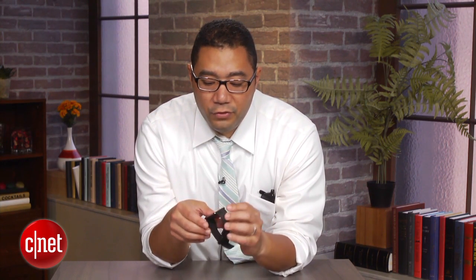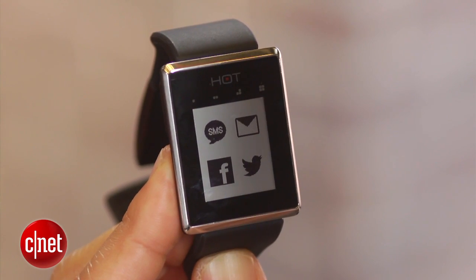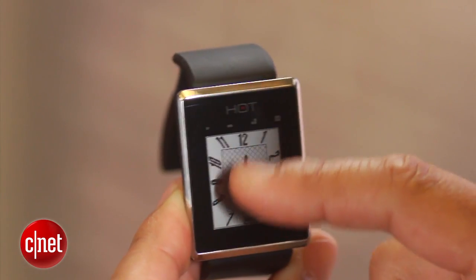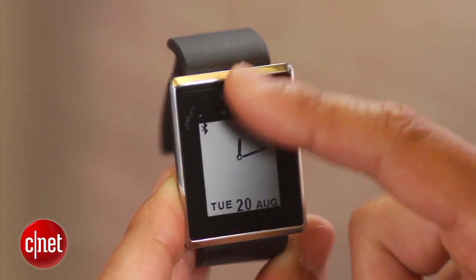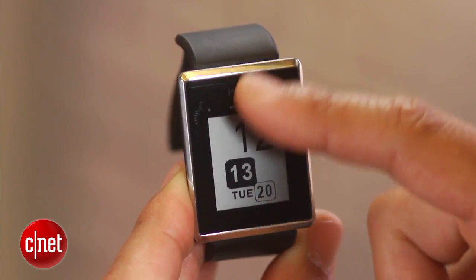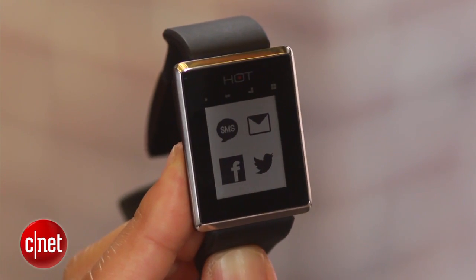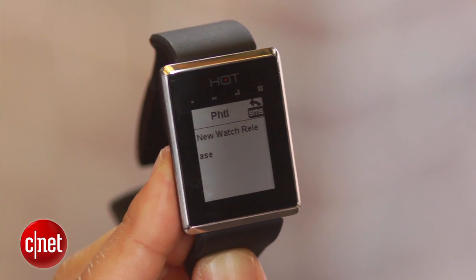Another interesting feature is the touch screen on the front, which enables you to not only view all your messages and alerts but also change the watch faces. You can draw letters on the screen virtually to enable different functions and abilities on the watch itself.